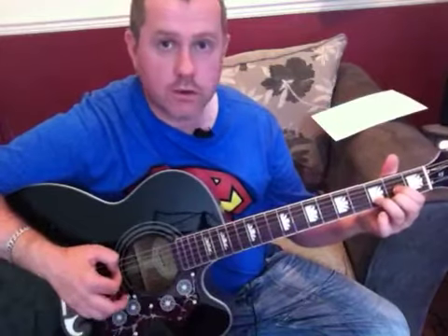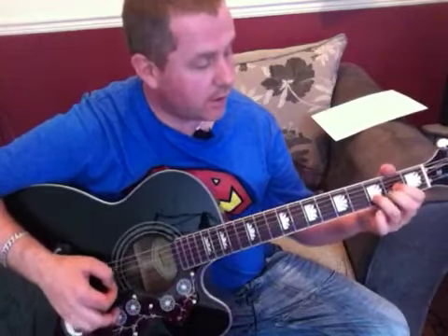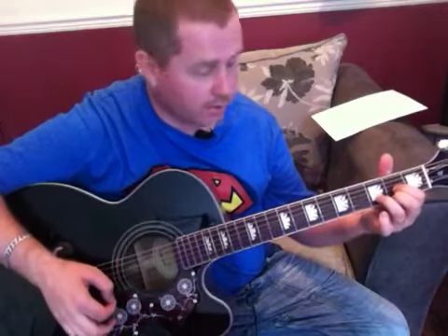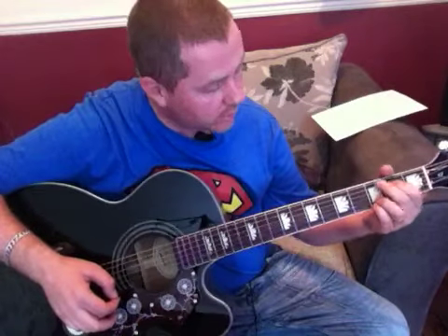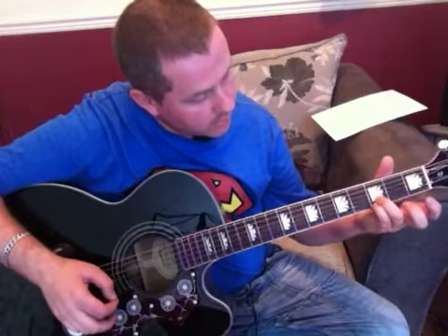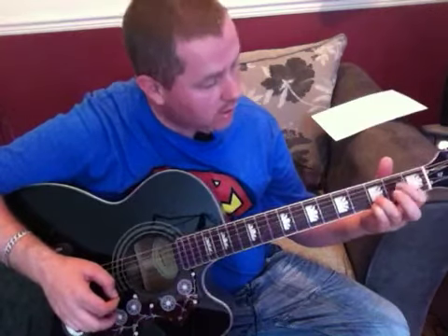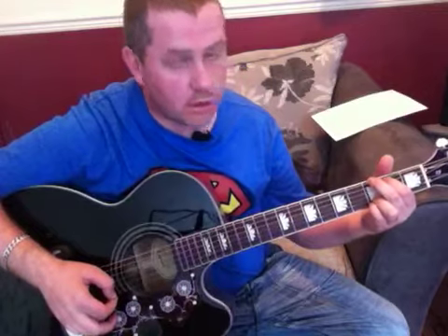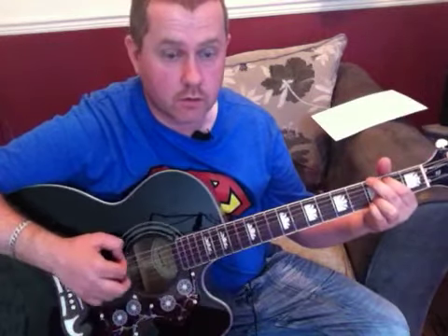The chords we need to know for the verses are D, C add nine, G, back to D. That's the chord progression for the verses. C add nine sounds more complicated than it really is. We've got our little finger and ring finger on the third fret of the E and B string, first finger on the second fret of the D, middle finger on the third fret of the A string. And when we move over to G, we're just moving these two fingers over one string, so that we're now on the second fret of the A, third fret of the A for a G.